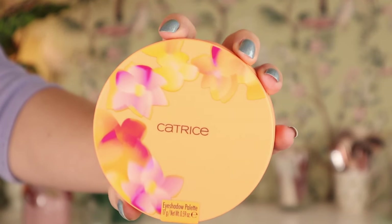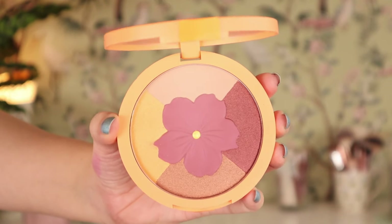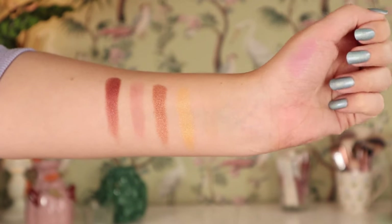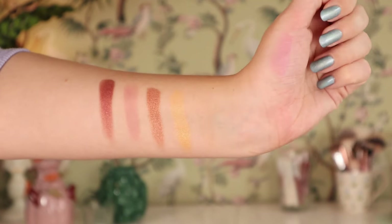Next up, let's hop into the eye look. This is the Catrice Seeking Flowers Eyeshadow Palette in C01 By Myself Flowers. This one is very eye-catching for sure — it's all one pan with a flower in the middle. I do have to say when I swatched it, I thought this is going to be just okay, more so something you buy for the packaging than for the actual quality. I have my doubts from the swatches. It smells definitely a little perfumey, florally, a little soapy.